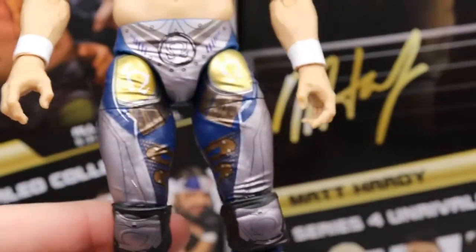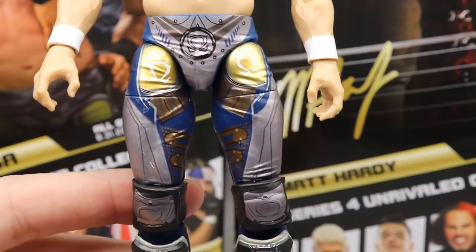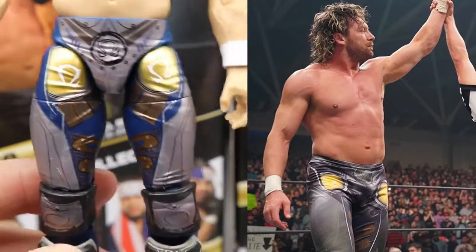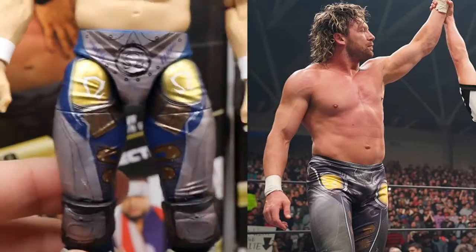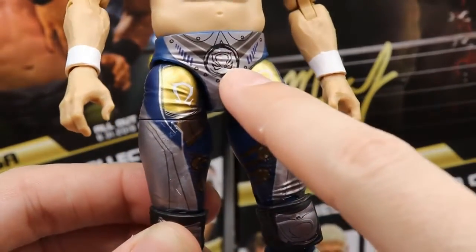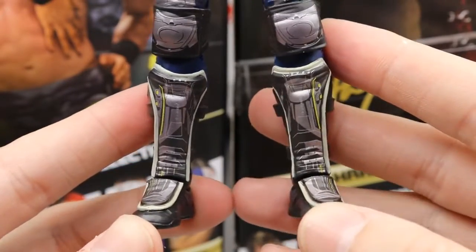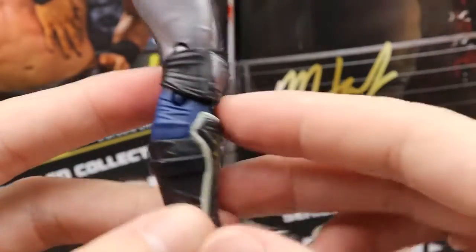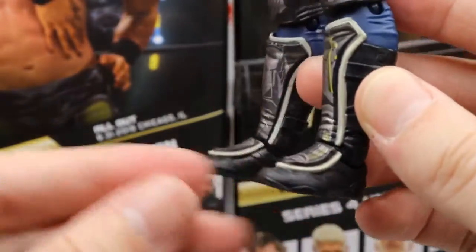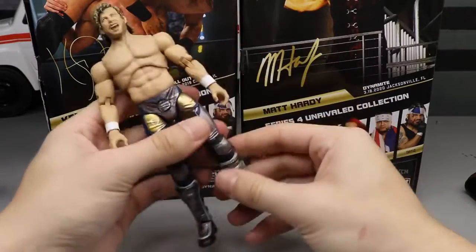Moving down into the tights — this is an attire he wore for a really long time on AEW television. In figure form it looks a hundred times better than in real life because they really saturated it and brought out the details. The real version is airbrushed, so in figure form it just looks a lot better. I love all the navy, yellows, silvers, omega logos, knee pads, and mechanical graphics on the butt. Kick pads look outstanding with an off-white gray outline that makes everything stand out. I'm really impressed with this figure.